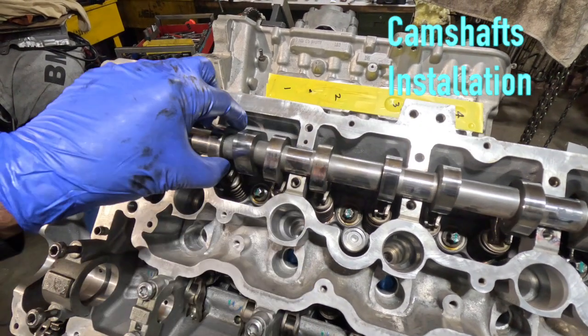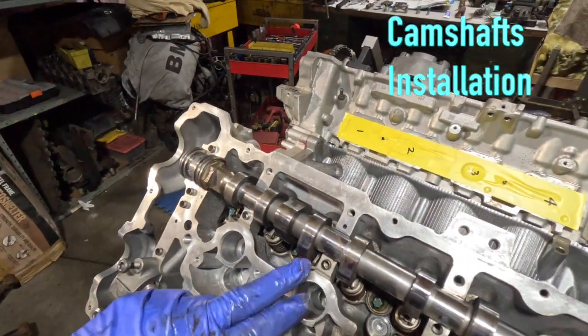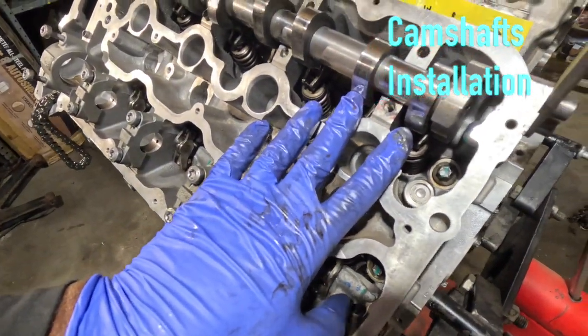Everything's got to be off of it — right now nothing's being depressed. You can see the cam lobes are off to the side: these two are over here, these two are up, and these two are down to the side.